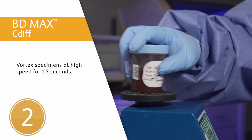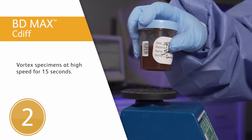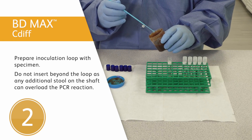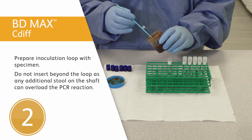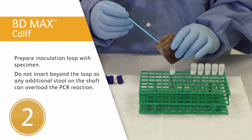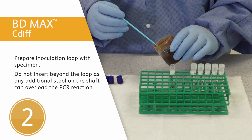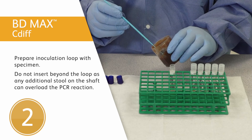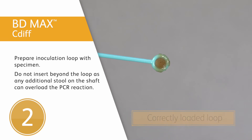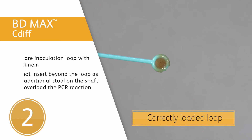Second step: vortex the specimen at high speed for 15 seconds. Insert a 10 microliter disposable inoculation loop until the entire loop portion is submerged in the specimen. Do not insert beyond the loop, as any additional stool on the shaft can overload the PCR reaction. For soft stool specimens, remove any excess stool present on the outside of the loop in order to obtain approximately 10 microliters.